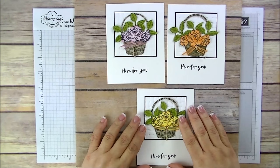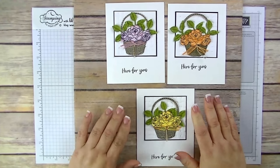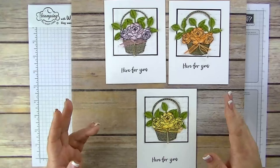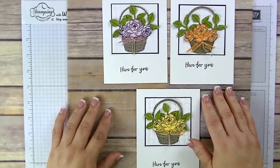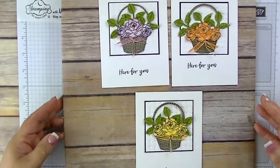When my stampers saw these cards, it's a simple card but they kind of panicked because they said, oh my goodness, so much fussy cutting and coloring and so on. I told them not to fear — there's a shortcut and it's a lot easier to work with.